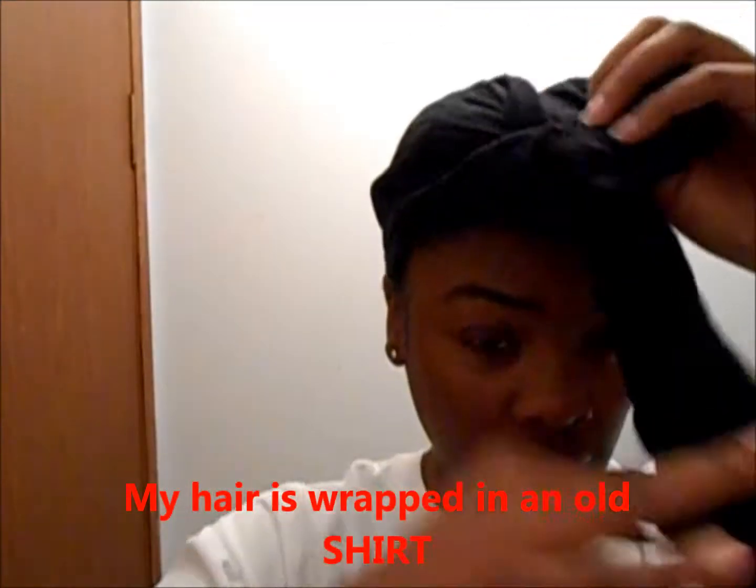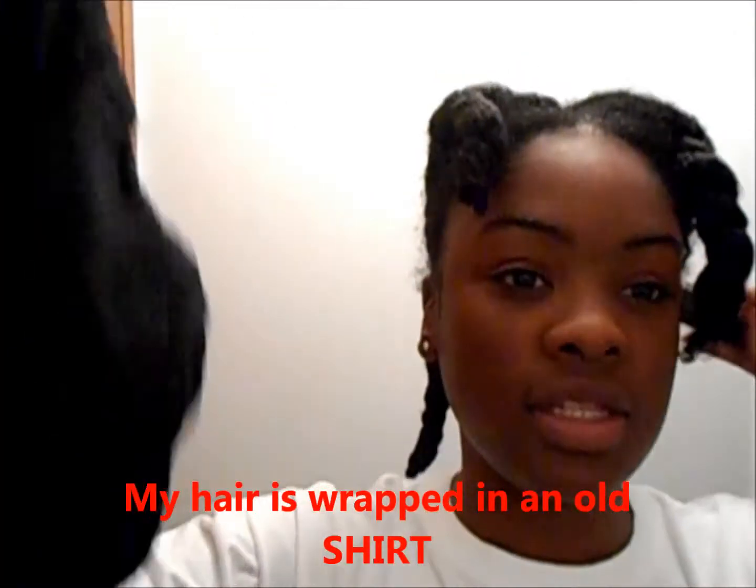I'll come back and give you my thoughts on the products. Now I just have my hair in a towel to take out the excess water. I really like the product — it left my hair very moisturized.